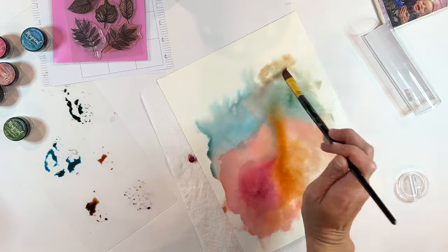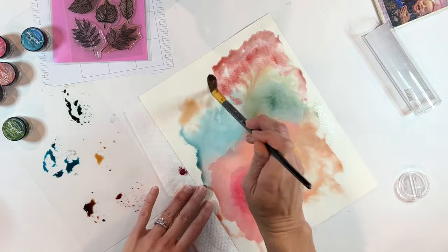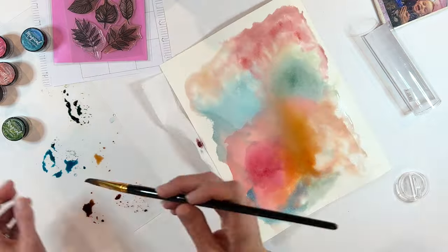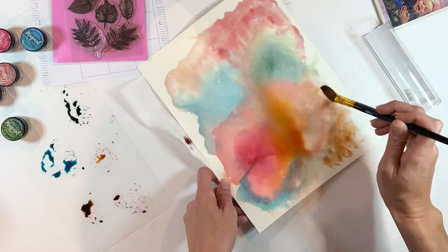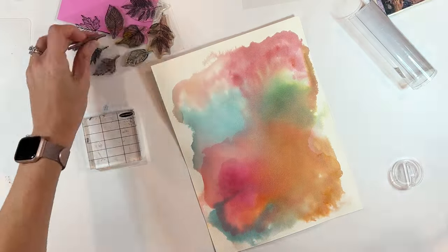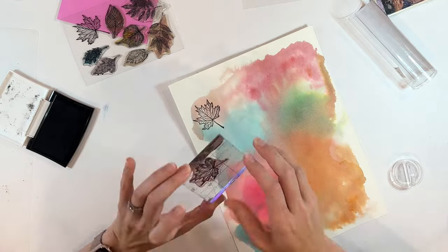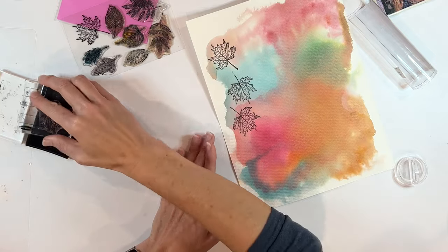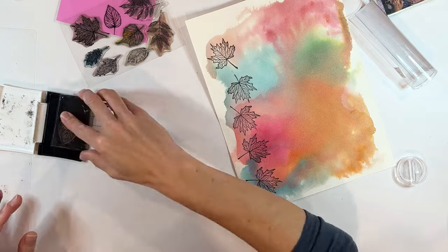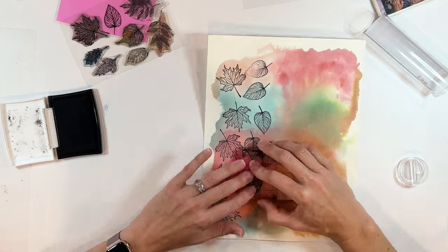In this case, I'm just using a ton of water, having fun, playing with the colors, just seeing what develops. And then I'm going to use this sheet to stamp images on. Using an outside piece of paper — in this case, a watercolor piece of paper — is a great way to play with some mixed media, but not necessarily put it directly into your planner.